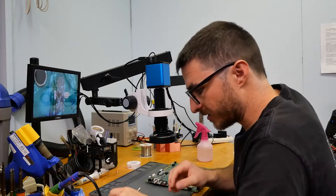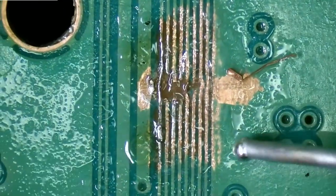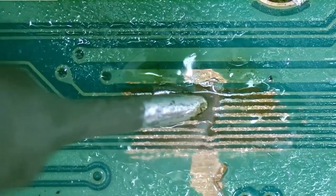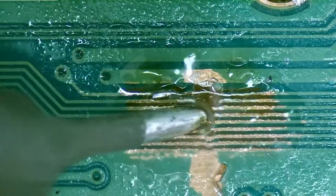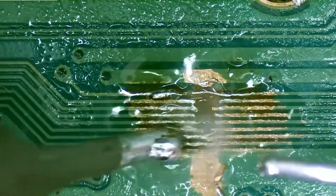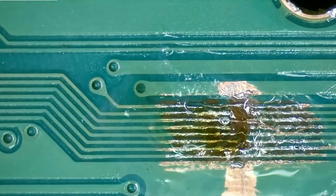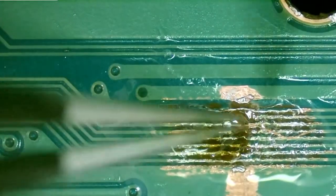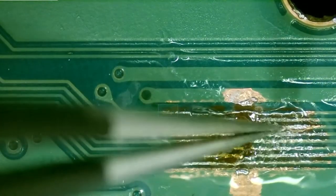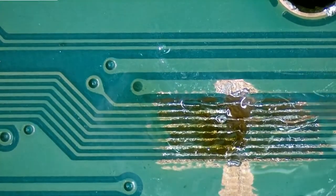Let's go ahead and grab our second trace. I didn't actually pre-tin these, so let me do that with the rest of the traces. Now I want to be very careful, of course — just make sure I don't accidentally desolder that trace we got up there.